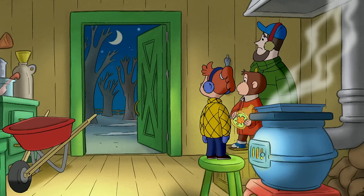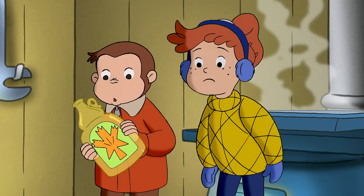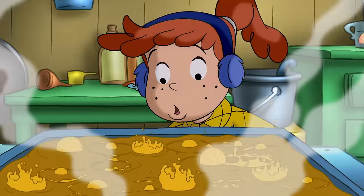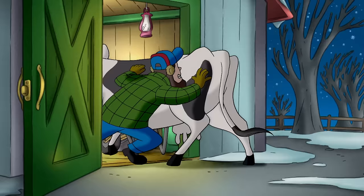Huh? Leslie! How did you get out? Whoops! I think she wants syrup. Cows like syrup a lot. George! The syrup! It's going to boil over! No matter how hard he blew, George couldn't cool the syrup down.